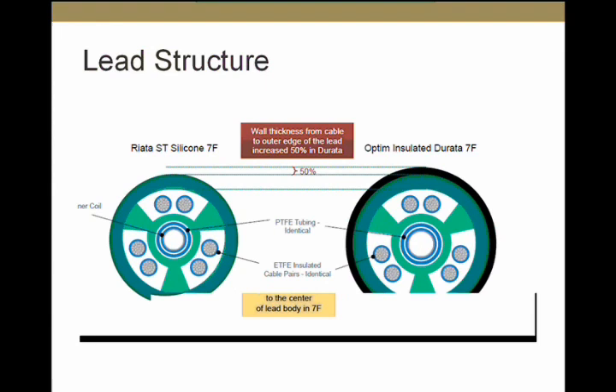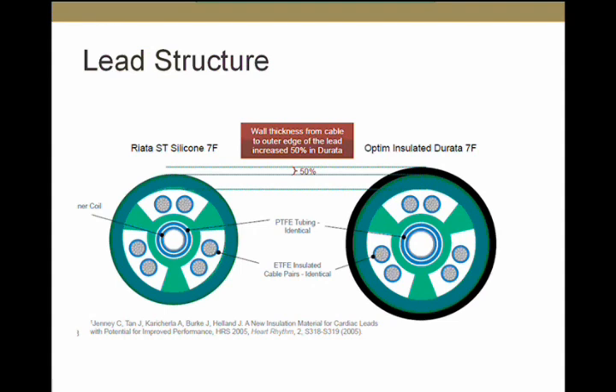This is the 7 French RIATA ST lead compared to the Durata lead, which is currently in use. There is an additional Optim insulation on top of the silicone insulation on the Durata. Otherwise, the lead structure is the same, and the hope is that this Optim insulation will prevent externalization.